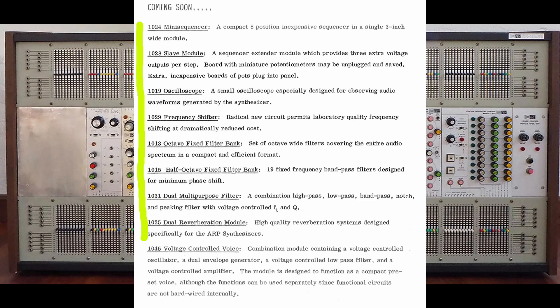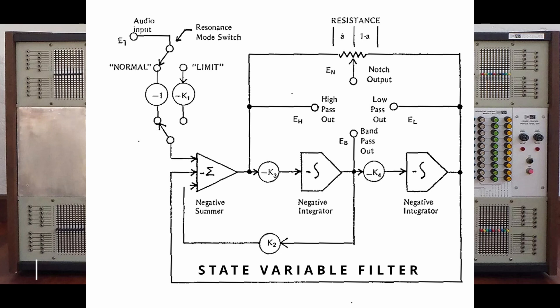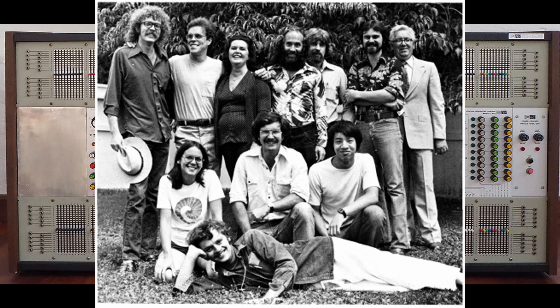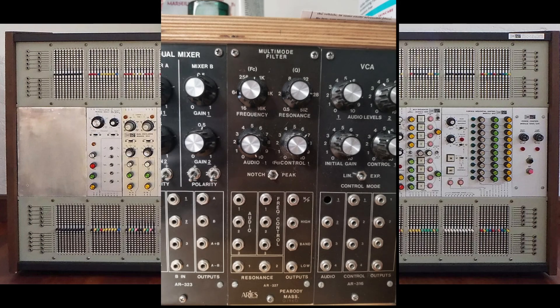The 1031 module is mentioned in the 1970 catalogue as a dual multipurpose filter with five modes, the fifth mode being peak. It is easy to work out that this is a 12dB state variable filter, and the designer would have been Dennis Collin. Dennis was the key electronic engineer on the 2500 project and went on to design more state variable filters, including the Oberheim SEM filter. It was specifically called a multipurpose filter and has the same circuit topology as the ARP 1047, but uses modern OTA chips and has that fifth peak mode. A peak filter passes a narrow band of frequencies and stops all others — it is a very narrow bandpass filter and the opposite of a notch filter.